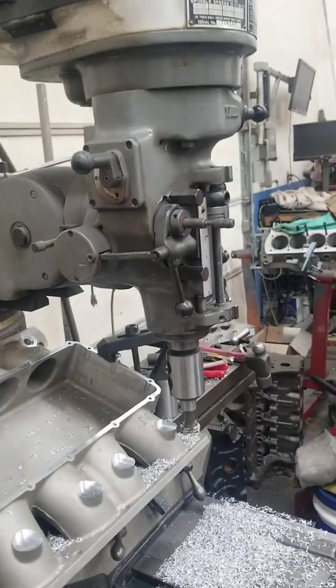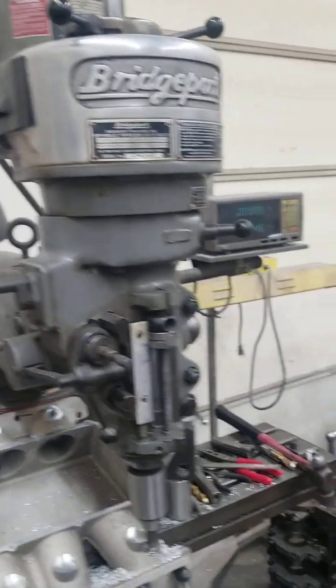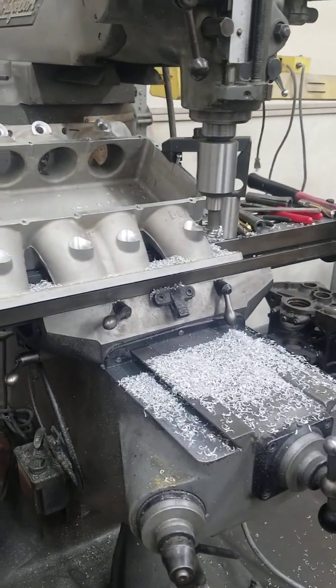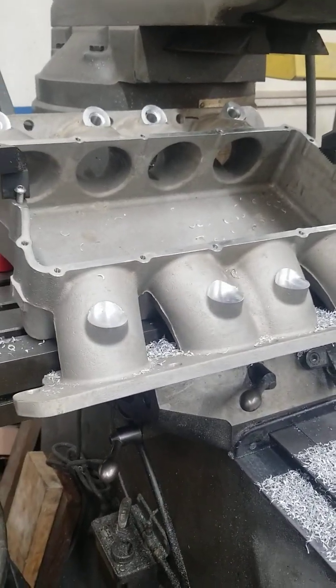We do all this on our Bridgeport. We've got a manual Bridgeport here — it's got a digital readout on it, but all the controls are manual, not CNC. So we can control this a little bit better because it's not really a precise thing we're doing here. It's kind of custom for each application.